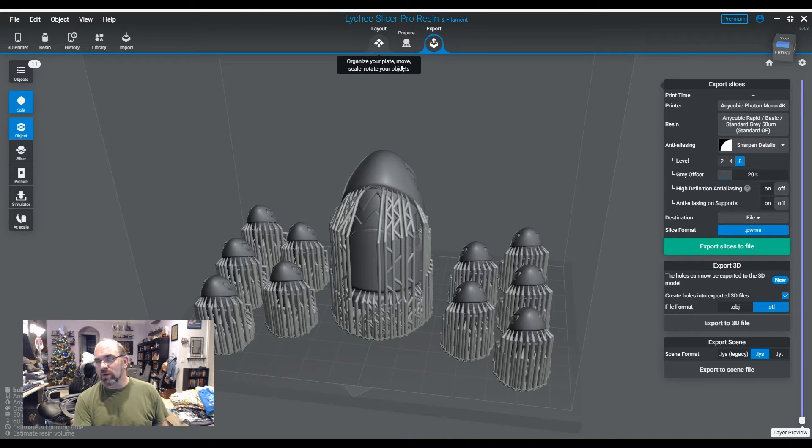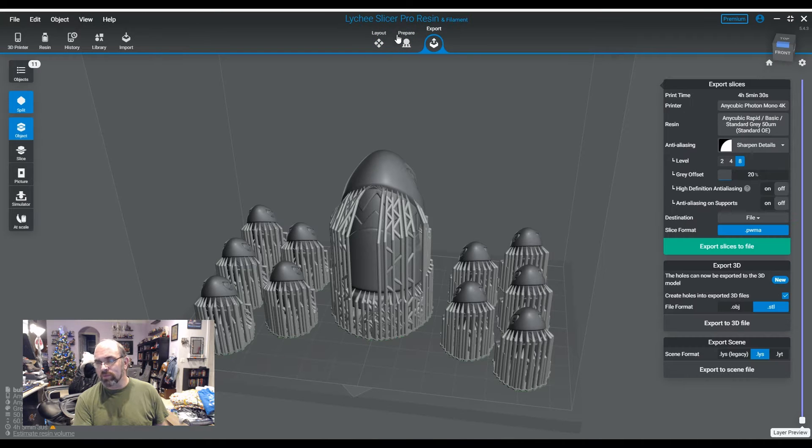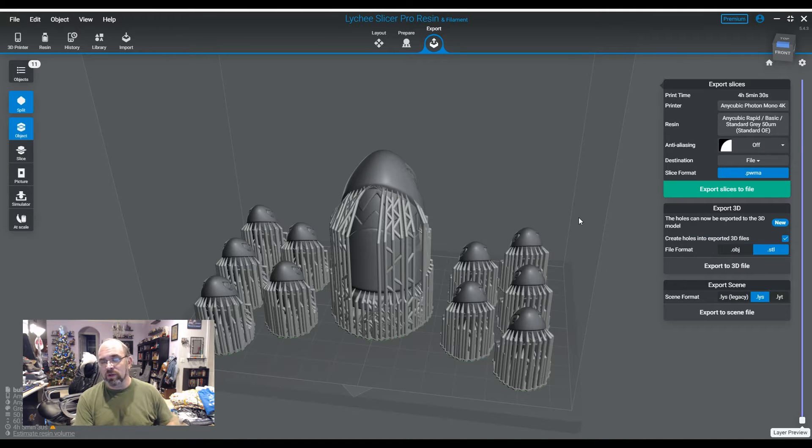I used to use the setting referred to in the aliasing as Sharpened Details. When you're going into your aliasing in Lychee, what you need to do is go from your layout to your prepare to your export tab. What you're going to see here is your printer, your resin, and then underneath it is going to be aliasing. And then you can turn this off.